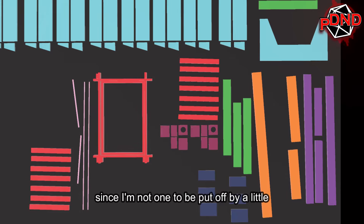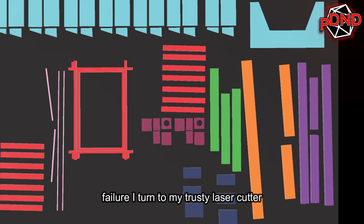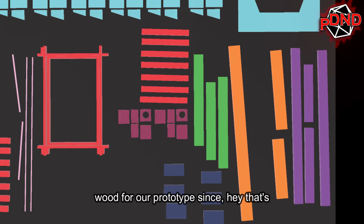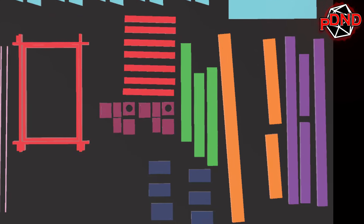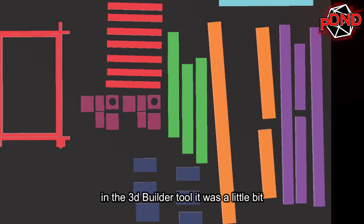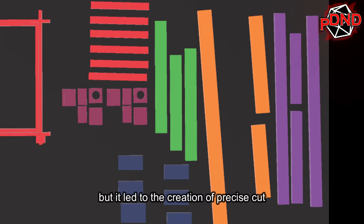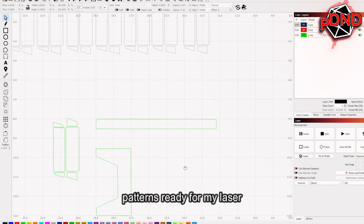Since I'm not one to be put off by a little failure, I turned to my trusty laser cutter. Embracing the warmth and authenticity of wood for our prototype — since that's what the real thing is going to be made out of. Transitioning from 3D models to 2D cutouts in the 3D builder tool was a little bit of a challenge, but it led to the creation of precise cut patterns ready for my laser.